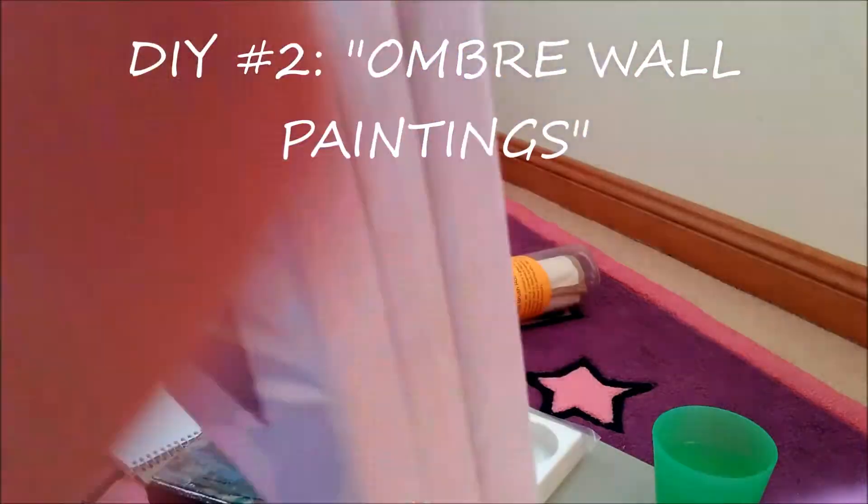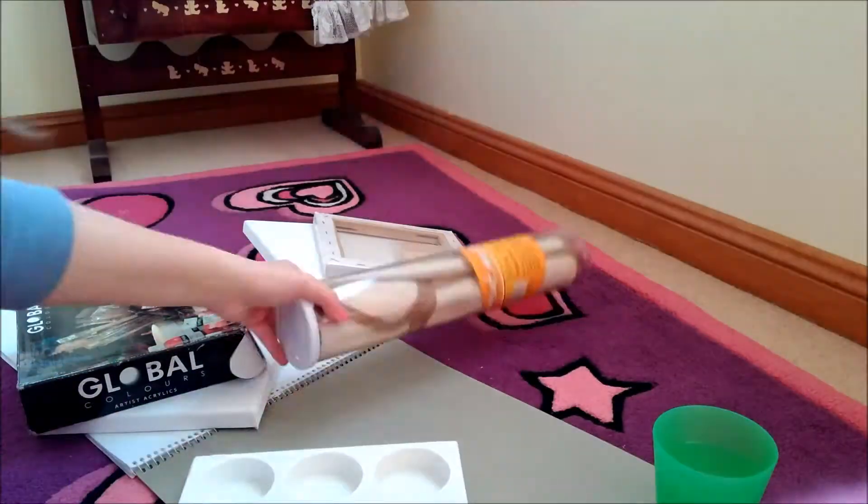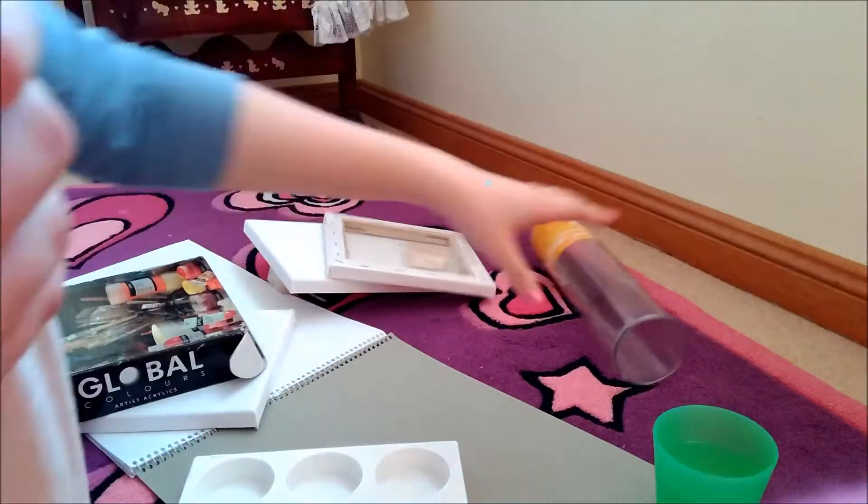For this one you're going to need some canvases, paint, a paint tray, a cup of water, and paintbrushes.